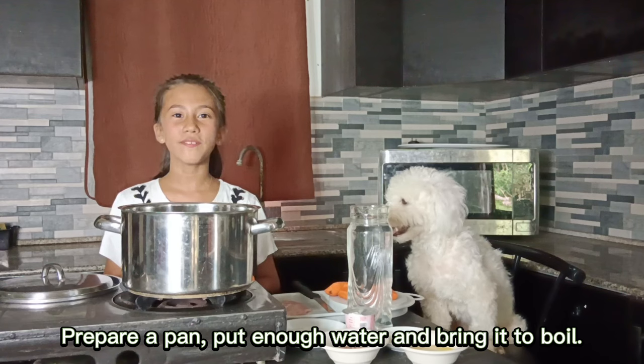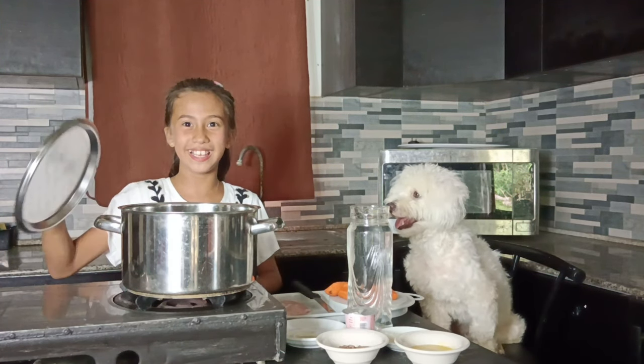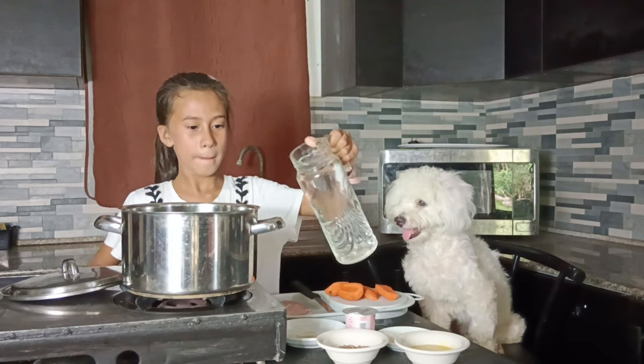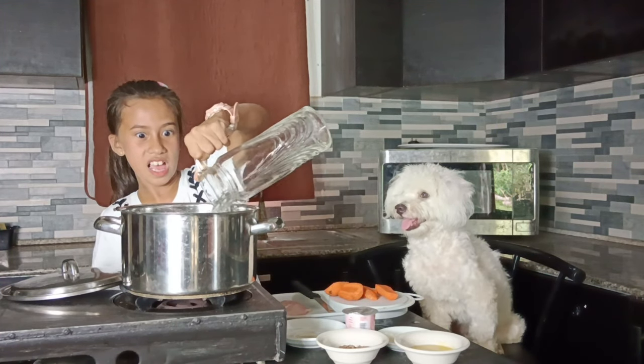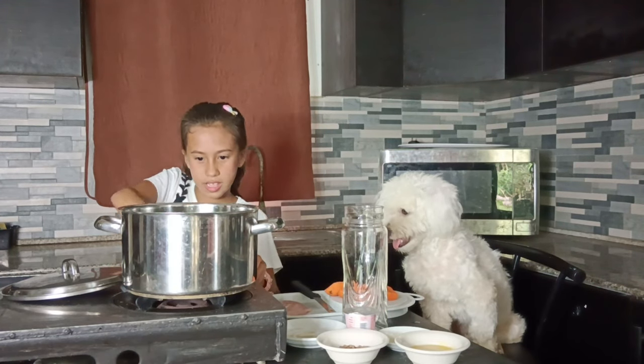Prepare a pan, put in the water, and begin to boil. And I'm going to boil the chicken.